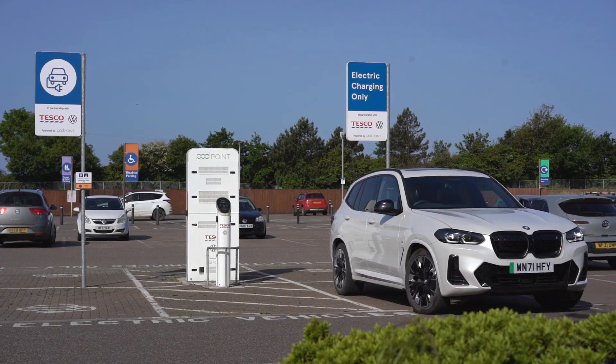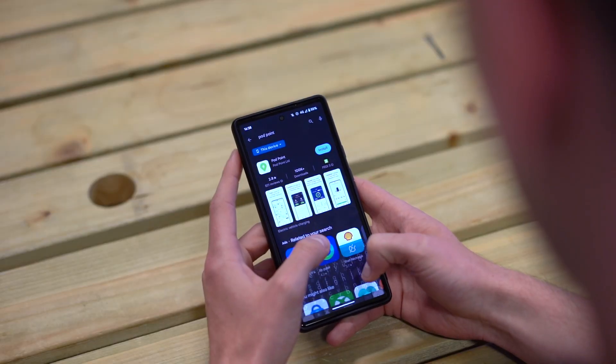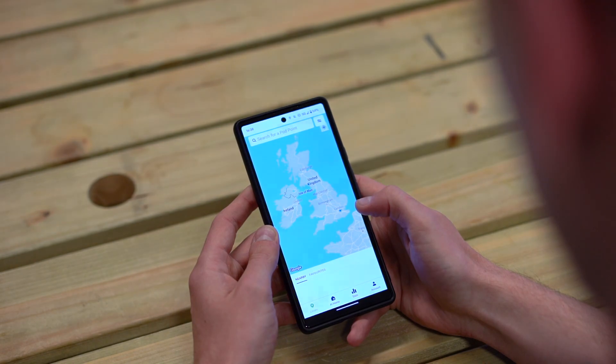When out and about, you can use the Podpoint network to top up your electric vehicle. If you're new to our network, download the Podpoint app for free on any iOS or Android device and create an account.